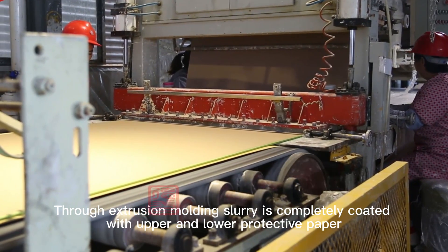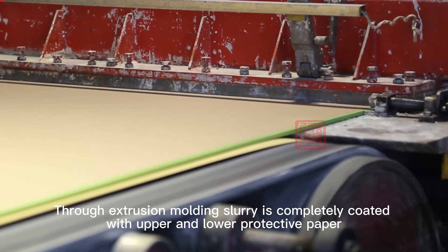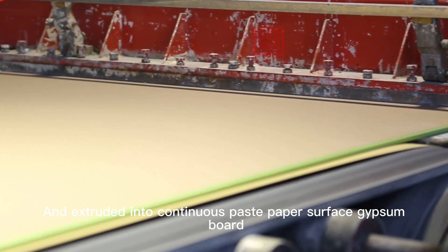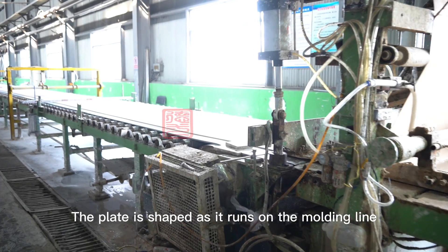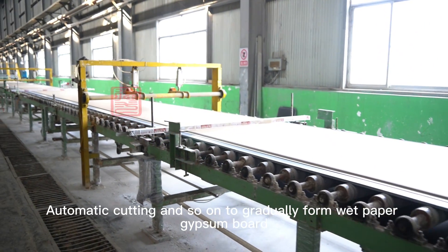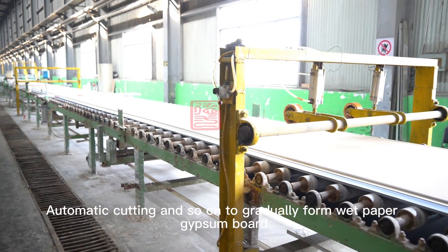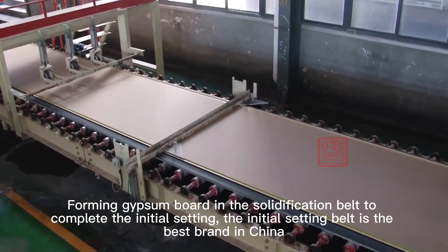Through extrusion molding, the slurry is completely coated with upper and lower protective paper and extruded into a continuous base paper surface gypsum board. The plate is shaped as it runs on the molding line through natural coagulation, automatic cutting, and other steps to gradually form white paper gypsum board.